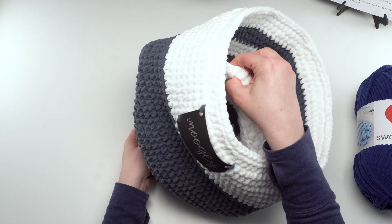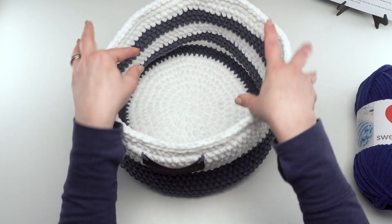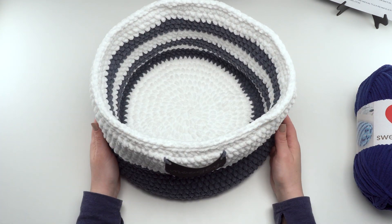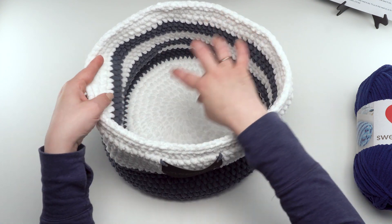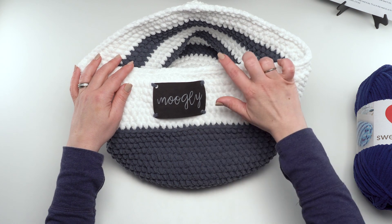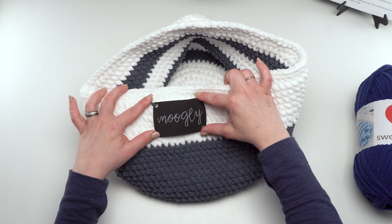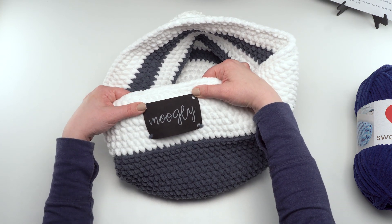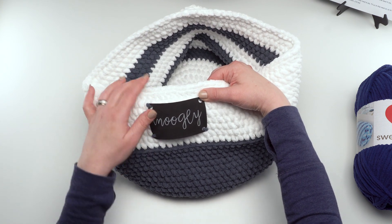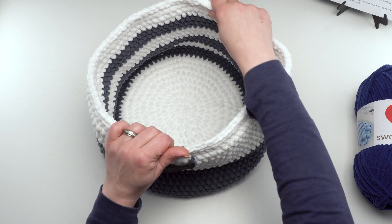Those pieces fit together quite nicely and really help this basket stand up on its own. The inside is just simple single crochet worked up in stripes; the outside, again single crochet, worked up in two color sections for some nice color blocking. I also did a label, which I have a tutorial for linked in the pattern, and I'll talk a little bit about that here at the end.